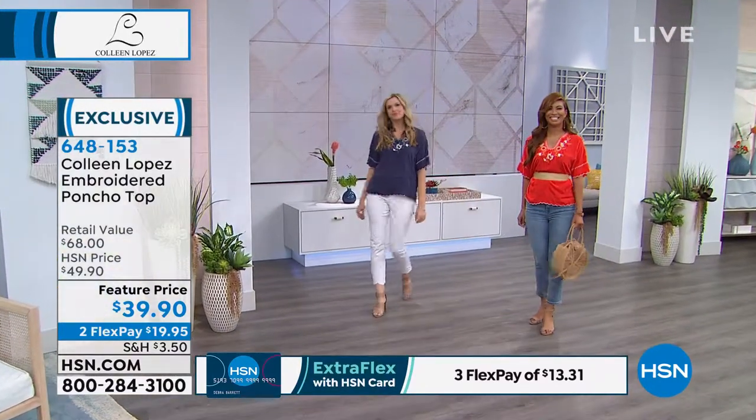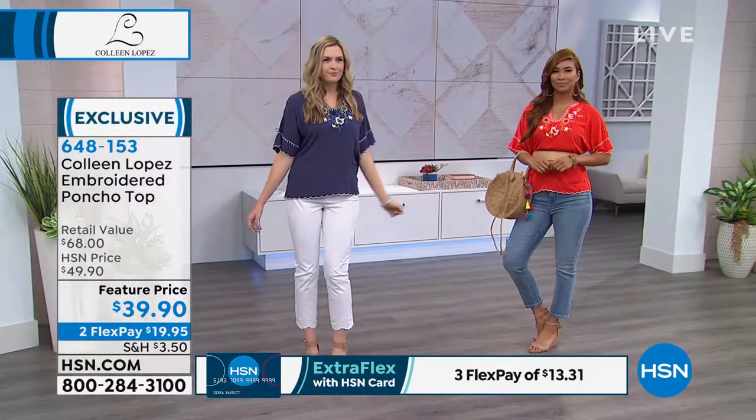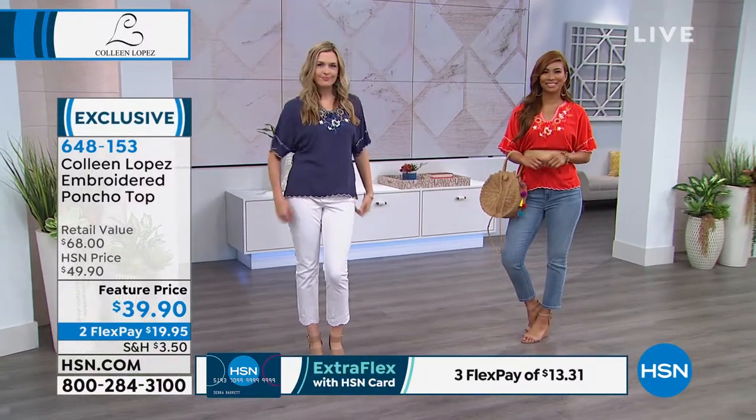Here come our ladies. Christy has it on in the indigo with white, and Val has it on with the chambray jean and our fun little bag. It's just a great, easy summer top. Actually, it's all viscose — not cotton — so it still has that natural fiber feel. It's very soft and breathable. It's a hand wash — you can hang it or lay it flat to dry.